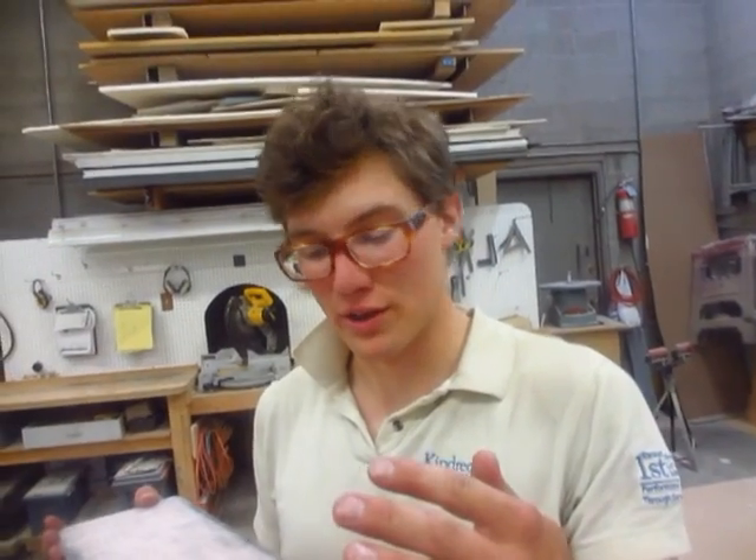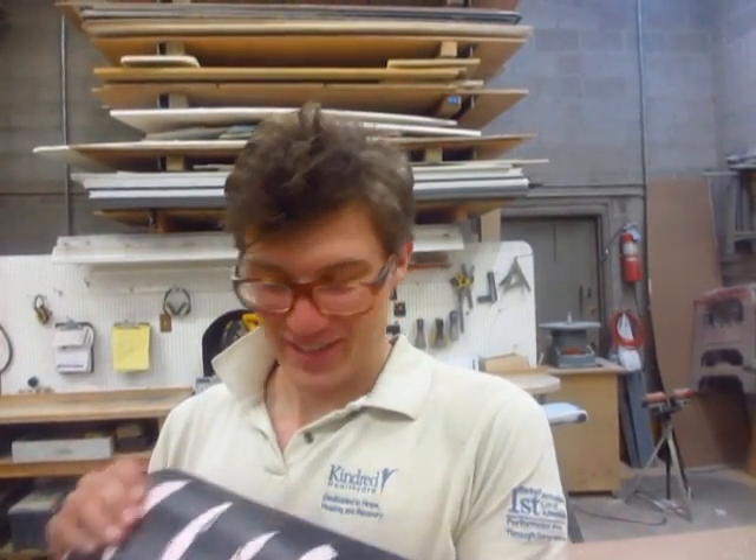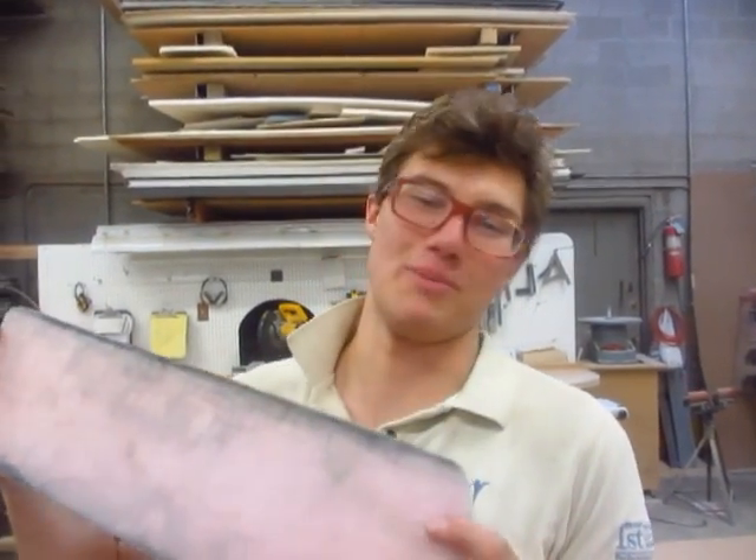We can essentially tune the physical properties of the board in the sense that you can allow it to flex in certain directions but not others, while still creating very exotic shapes that are not limited by how much you can press into wood — because glass will conform to much crazier shapes. So stay tuned, because this just got a whole lot more interesting.